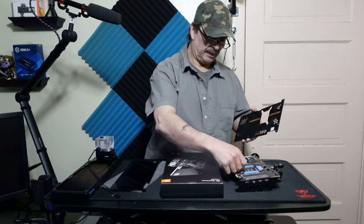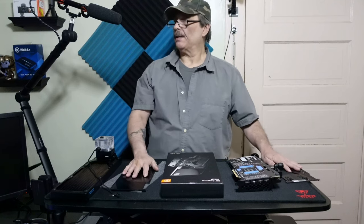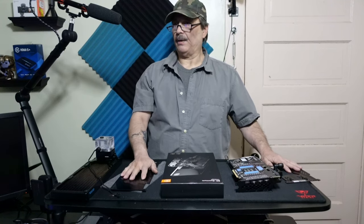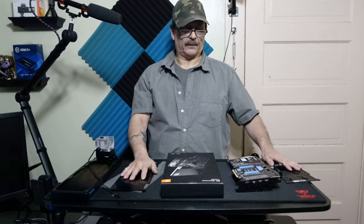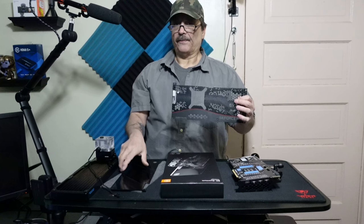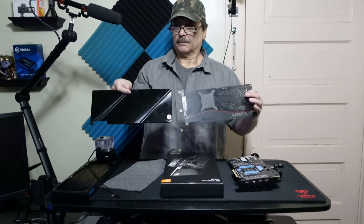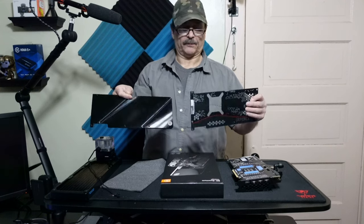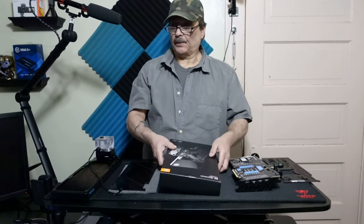What I ended up finding, believe it or not, is there wasn't a huge difference other than the EK one looked a little bit better. But if you wanted to have the original look, you would stay with the factory backplate. You can compare them and see what looks better and what you would prefer.